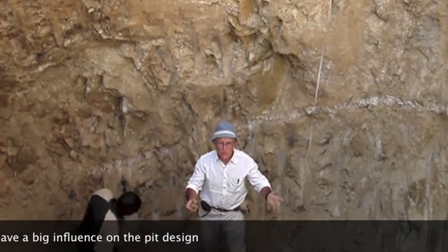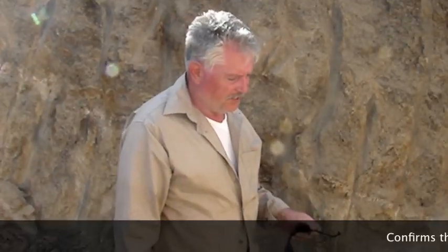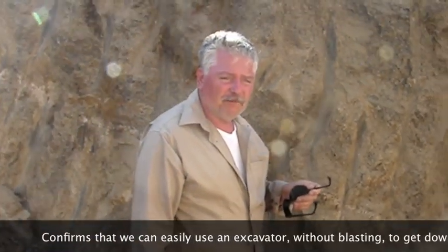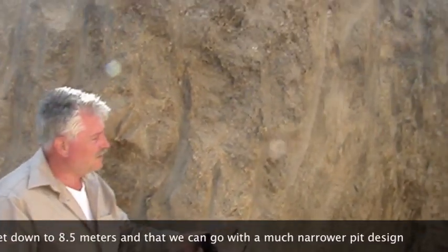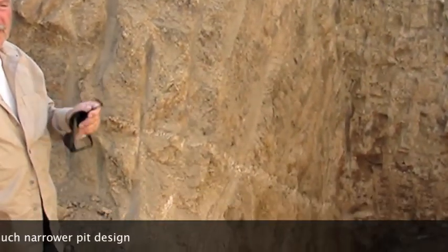That certainly will have a big influence on the pit design. The reason for this test is to see that we can get down there, and to see whether or not we need to keep the pit wall narrow or wide. We can obviously see, because of the vertical walls — we can go away much narrower.